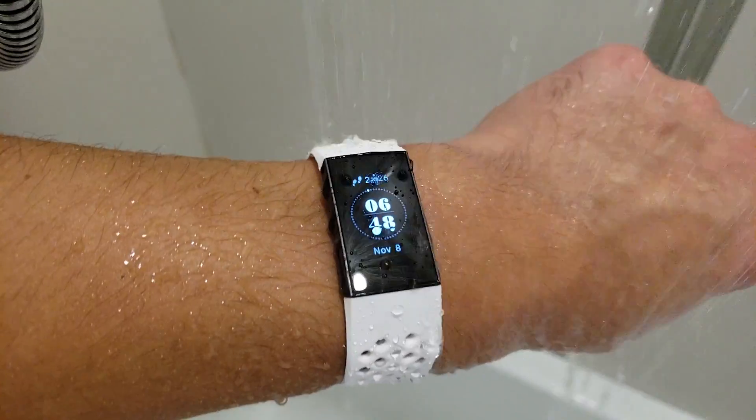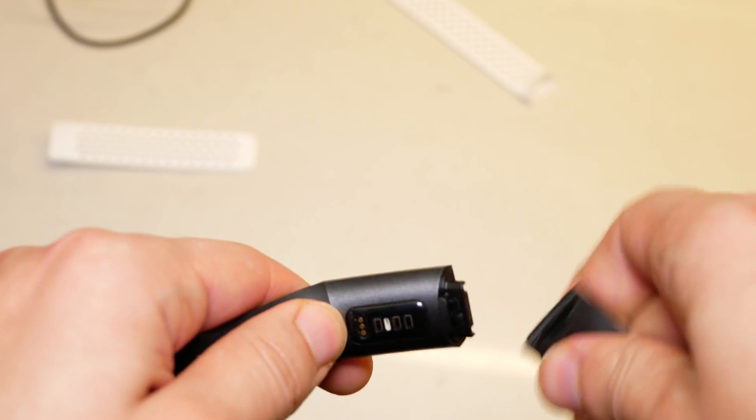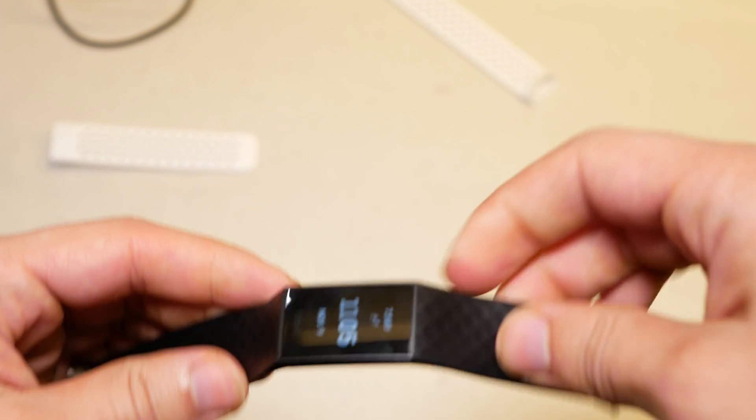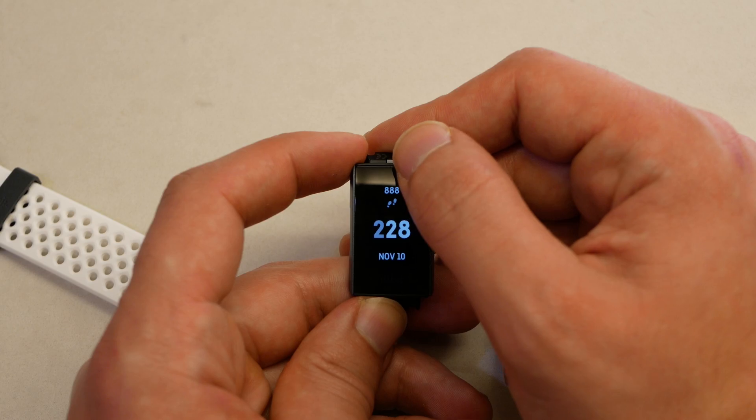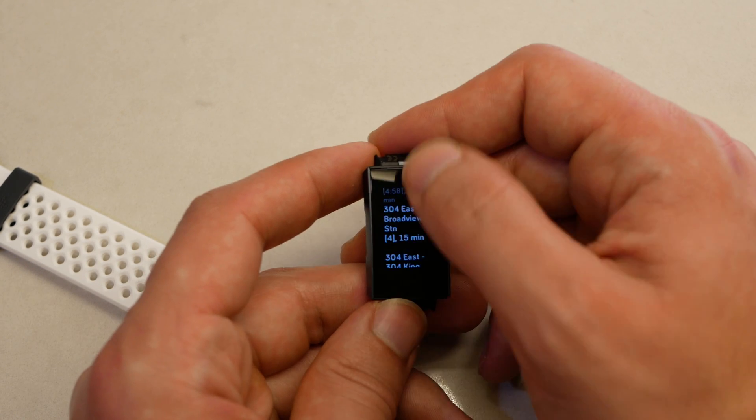For my one-year-later observation with the Fitbit Charge 3, I noticed that there are some things that are really good about it and some things that are really bad. Don't get me wrong — I still think the Fitbit Charge 3, given the form factor and how well the operating system works with notifications, is still one of the best fitness trackers in 2020. The Fitbit Charge 3 has first-class fitness tracking, sleep tracking, and awesome smart notifications — one of the best on smaller form factor devices.